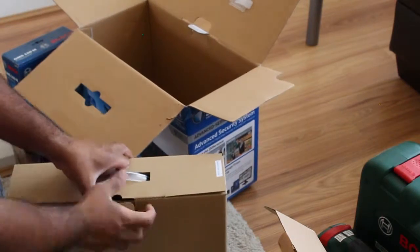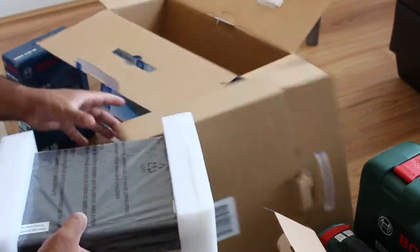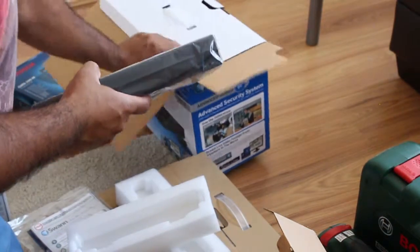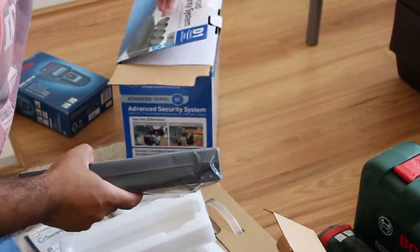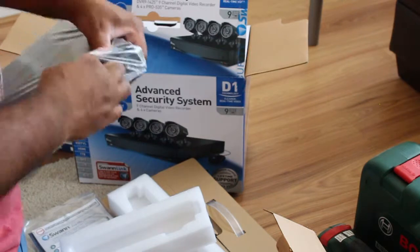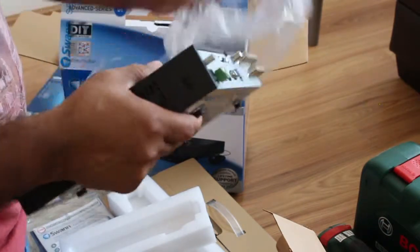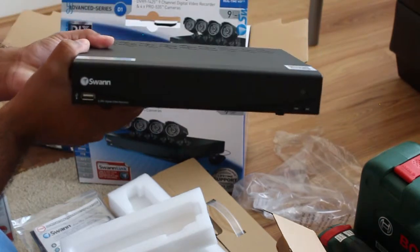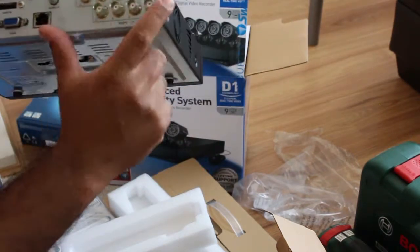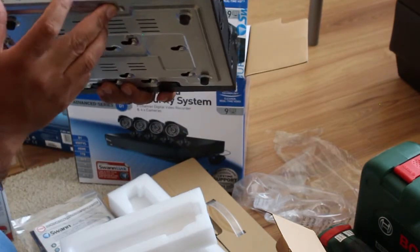This box should have the DVR inside. Okay, this is the DVR 91425. It has nine video input composite video BNC inputs.